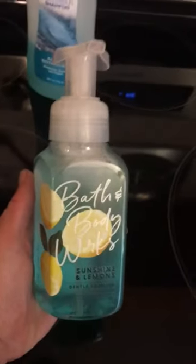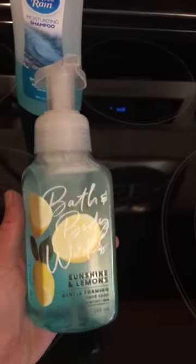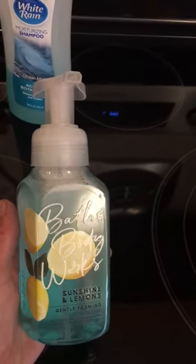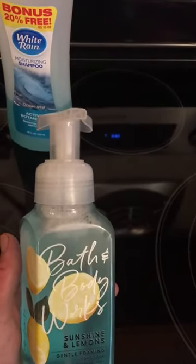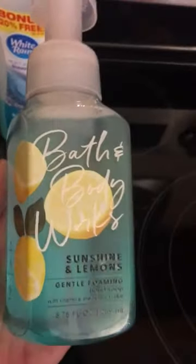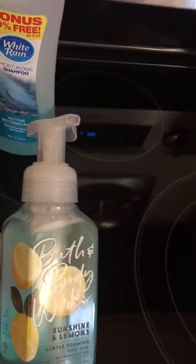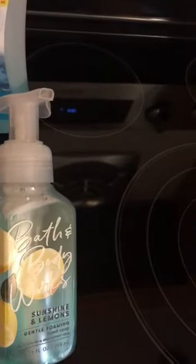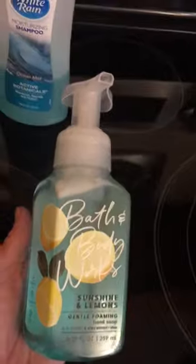I did research it, and it does get rid of germs as long as your soap is foaming up. Some people can use antibacterial soap and not wash their hands properly and still have germs. As long as you're using regular soap with the right amount of friction, covering your hands well, rubbing them long enough, and washing for a good 30 seconds to a full minute, you're getting rid of germs. So why not save money?